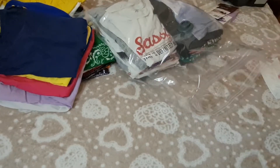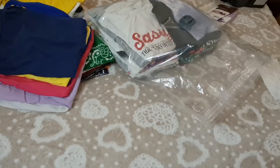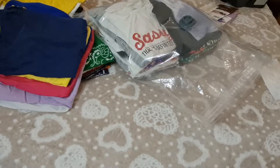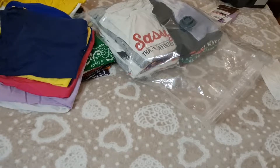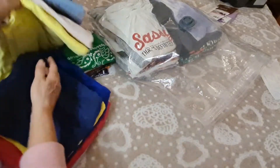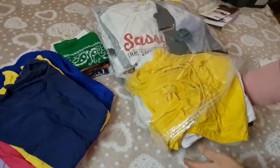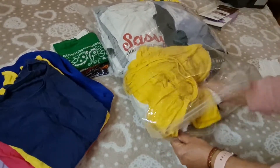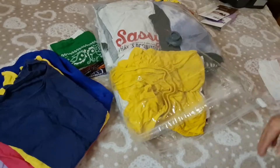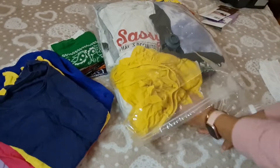Cuando yo me vine a vivir a Italia, traía como tres maletas y yo empaqué mis maletas en esto. Esto fue lo que me sirvió muchísimo para empacar todo y que la maleta no me pesara tanto. Y cuando viajamos por largo tiempo, empacamos así las maletas y no ponen problema para nada.